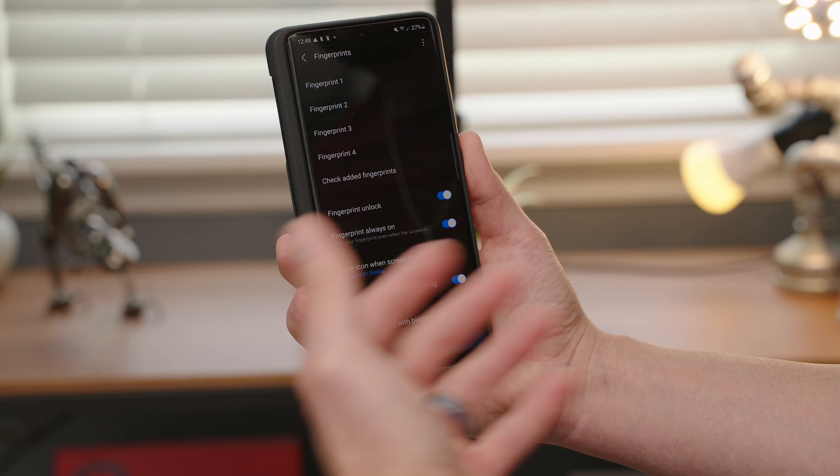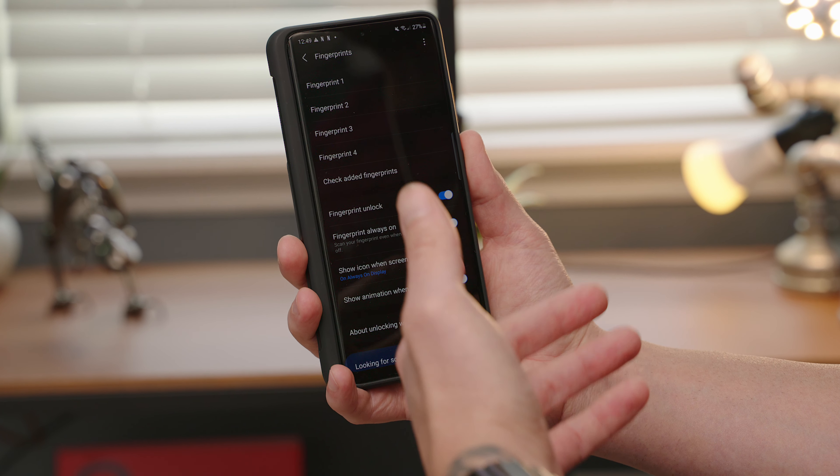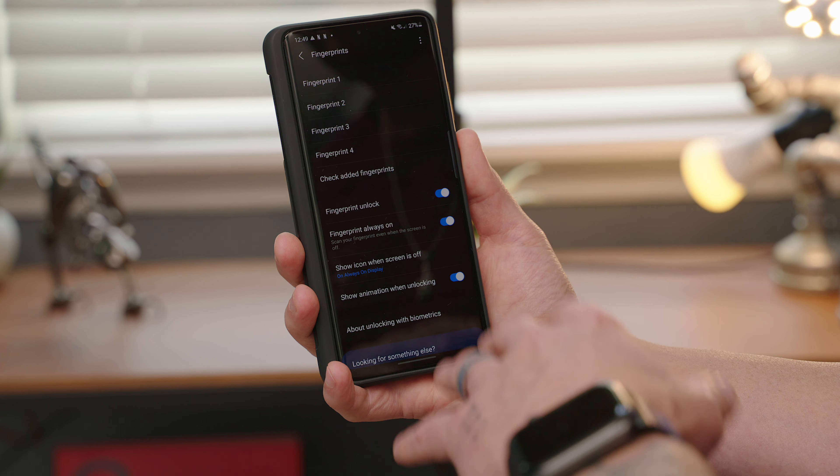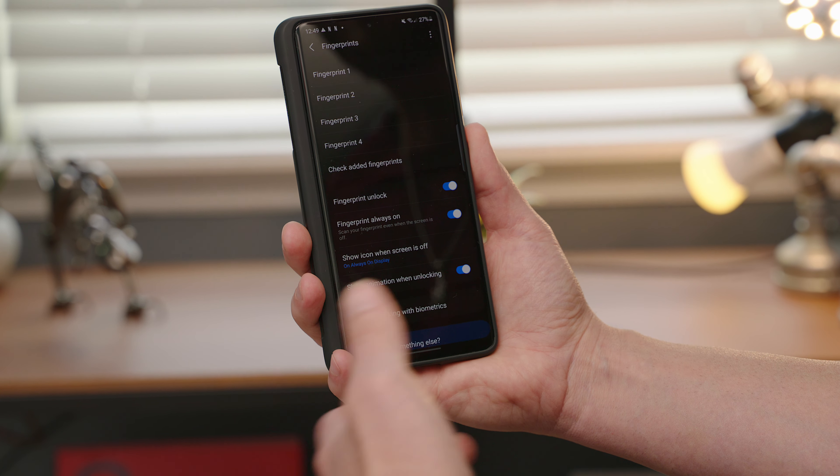Hey, what's going on people. Today we're going to talk about a little hack I discovered for fingerprint scanners on Galaxy devices. It allows you to register more than just four fingerprints, which is the default on Samsung devices. I have the Galaxy S21 Ultra here — it has the newest in-display fingerprint scanner — but this will work with older Galaxy devices or even foldables. By default, Samsung only allows you to register four fingerprints, but I have close to ten fingers, and my wife has a few as well, so you might want to register more than the allowed amount.